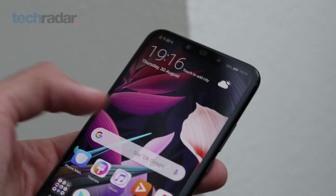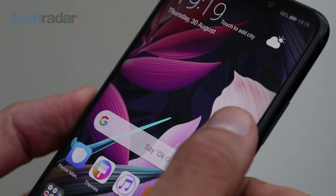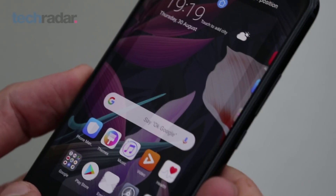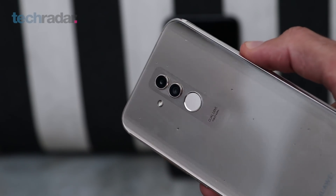I'm at IFA 2018 where I've got my hands on the Huawei Mate 20 Lite. The Mate 20 Lite is a 6.3 inch screen device with Full HD Plus resolution — the screen looks nice and punchy. You've also got a glass back that feels very nice and premium, as well as a metal frame.